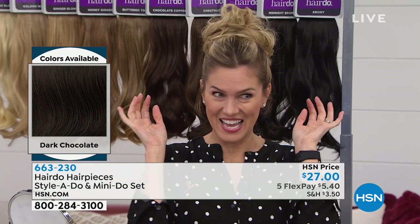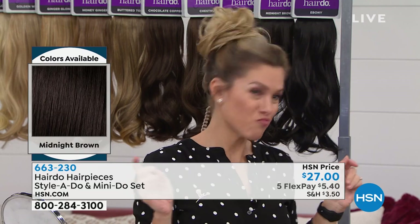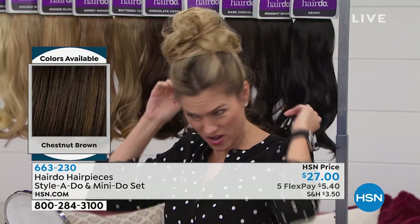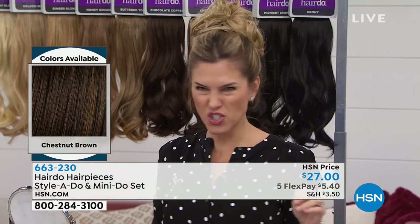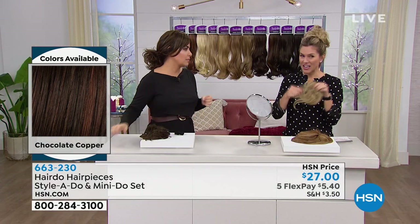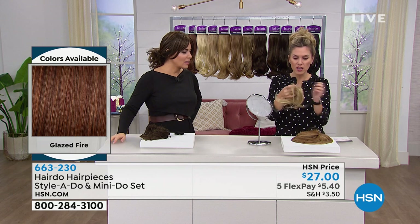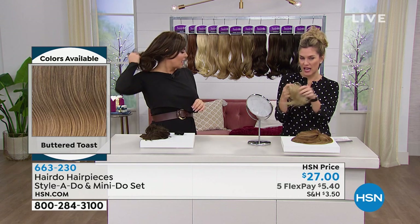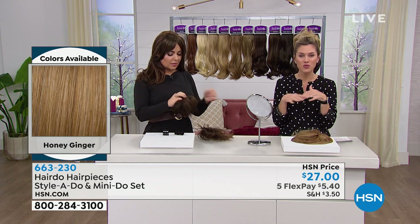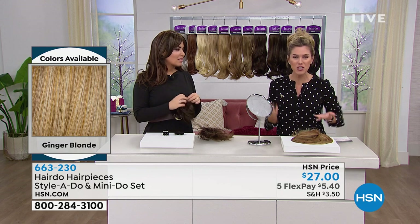Look how cute that is — I literally did nothing. Usually people have to work hard to get that look. It's not going anywhere because it's secure — feel inside, there's technology there. It's not going to snap; it's nice and thick with a lot of hold. And you're getting two pieces: a fuller version and a little more demure version. You do have to choose your color though — the colors are up on the side of your screen. Get it home for $5.40 and just try it.